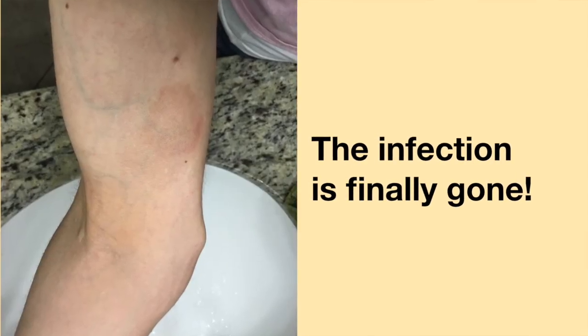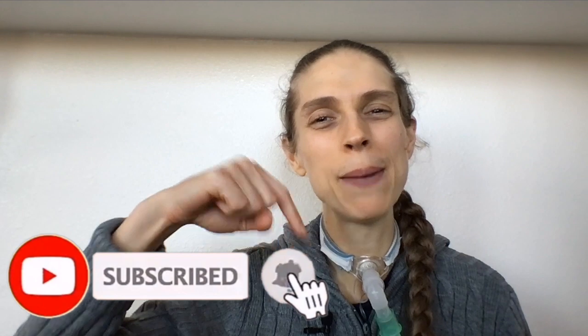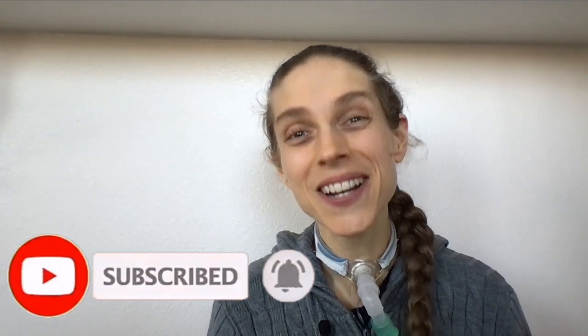Behold — the infection is finally gone! I am so happy. It took five weeks of applying the medicated ointment to get rid of the bacteria. I hope this infection never comes back. Thank you so much for joining me. Please remember to like and subscribe down below. I hope you have a great day and a wonderful week. Bye-bye!